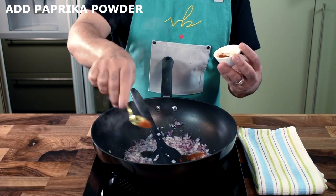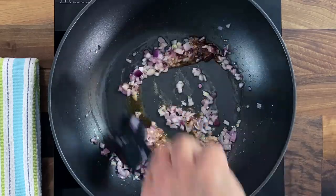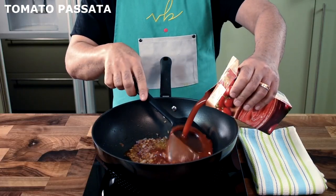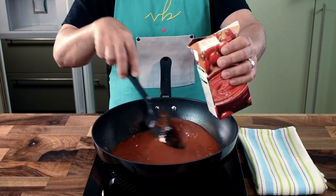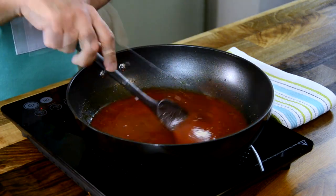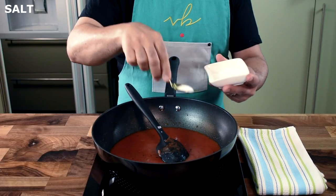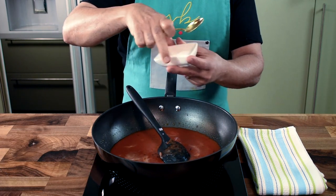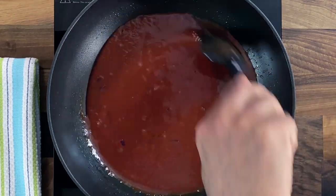If you burn the garlic or onion it will discolor the dish. To spice up the dish, add a generous teaspoon of paprika powder — it has less intensity compared to cayenne pepper or red chili powder. Then add a couple of cups of tomato passata. You can use fresh tomatoes blended into a smooth paste, but I prefer the canned or tetra-packed ones. Mix everything together, add a little salt, and let the sauce simmer on a very low heat so all the flavors come together.